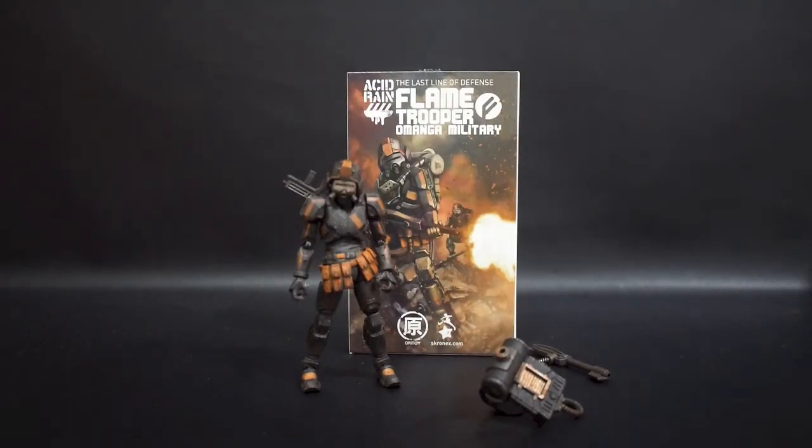Hi guys, I'm Austin from Apoid Hut. Today I'm going to share my experience on Ori Toys, as it ran in the last line of defense designed by Kudlow — Flametrooper, which is part of Omega military.